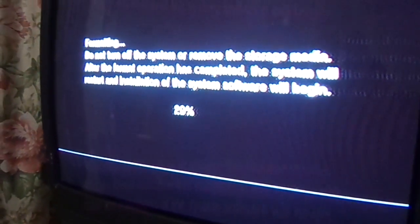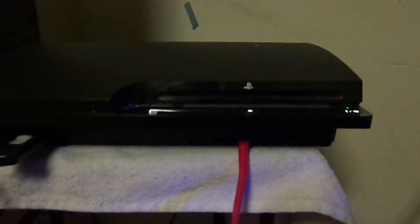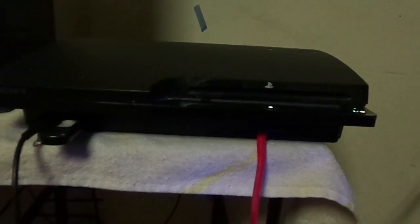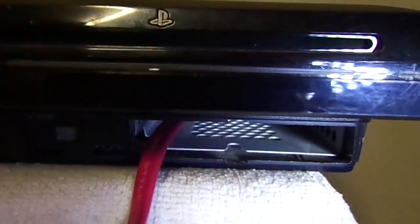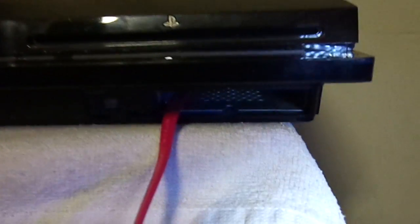Okay, it's formatting the hard drive now. All I have is the data cable coming out of the system. Now this cable will come in handy if you have a thicker 2.5 inch hard drive that's too thick and won't actually physically fit in the PS3's drive bay.